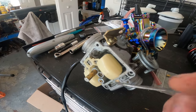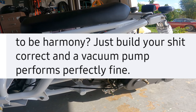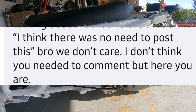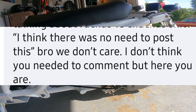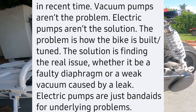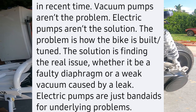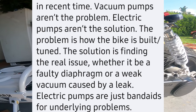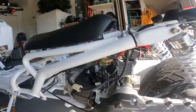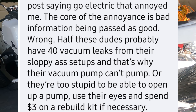And now it won't start. You crank it and crank it and it won't start. It's got to wait until you get fuel all the way up here. So you're creating vacuum by cranking it and getting fuel all the way up here. Someone says, "Just build your shit correctly and the vacuum pump performs perfectly fine." That's a lie — it doesn't perform perfectly fine under those conditions. These are all vacuum versus electric pump comments. Vacuum pumps aren't the problem, electric pumps aren't the solution — the problem is how the bike is built and tuned.